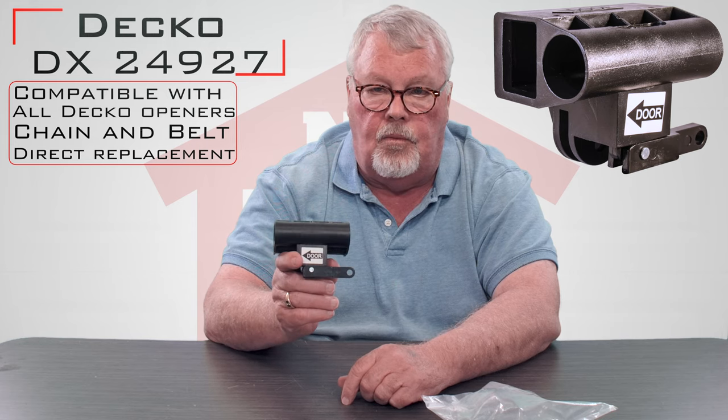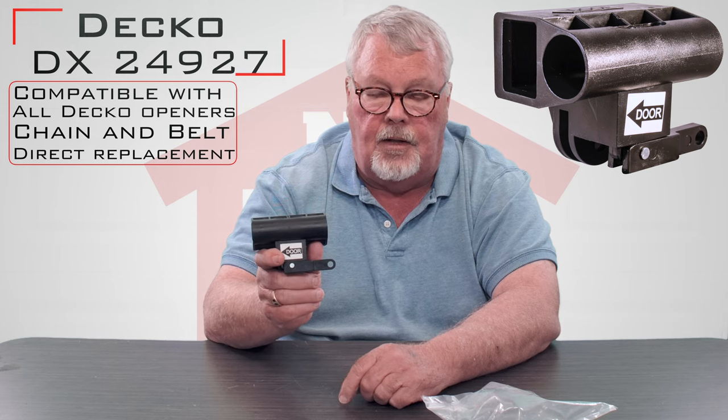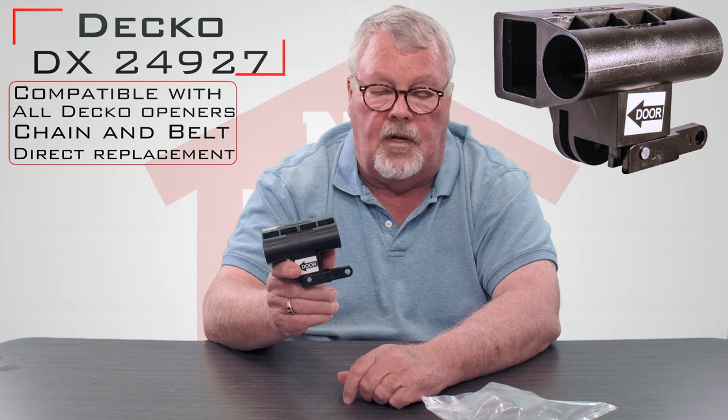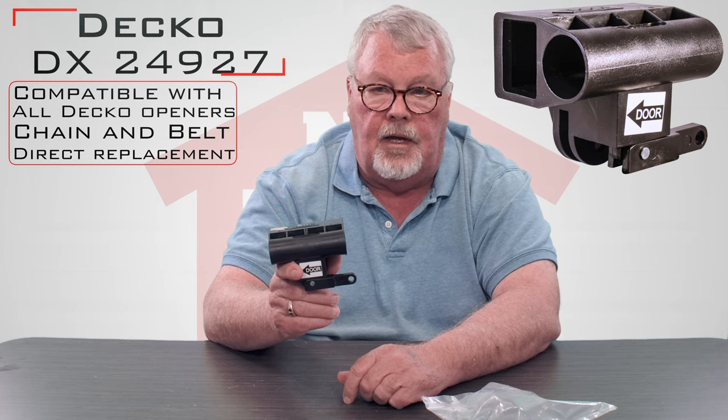The directions that originally were sent with your unit will tell you how to put that on there — just follow those directions. If you get any questions on how to do it or get in trouble, you can always pick up the phone and give us a call. We have a lot of knowledge on this product and we'll give you a hand with it.